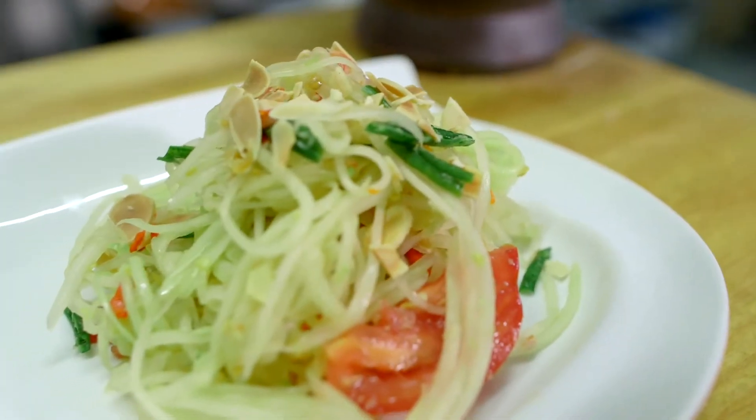Hey guys, we're back right here. We got Do You Talk Thai going on. We're gonna go with a green papaya salad — they call it Som Tam. Stick around because we're about to get fresh with some Thai style papaya salad.